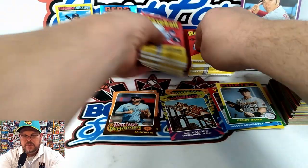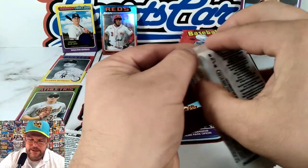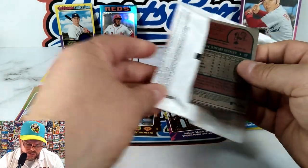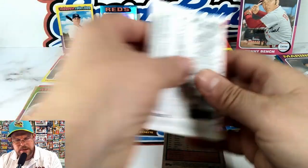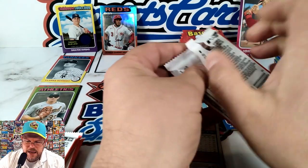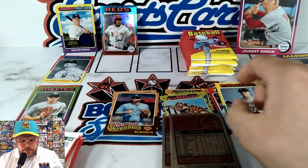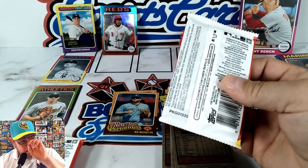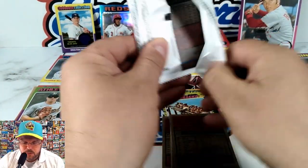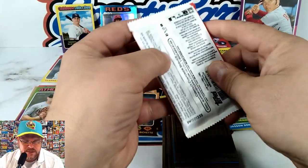So have you been to any games yet this season? The season's early for Double-A, High-A, and Low-A. We are technically still in our first week — today's Friday because it started on Thursday. Started with a three-game series and then went to the full six-game series.